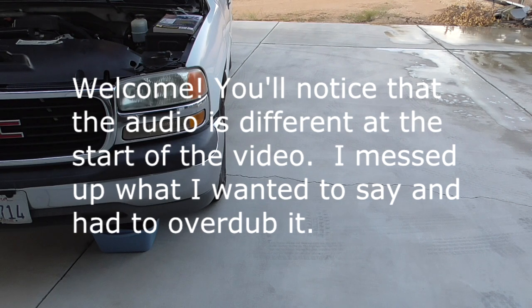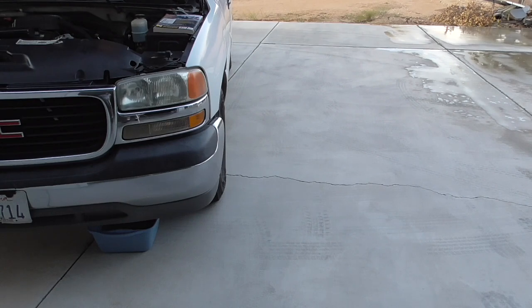What we have here is a 1999 GMC Sierra truck with a 4.8 liter motor. I'm going to go step-by-step through the radiator removal and reinstallation. A little bit of background: I've had the car about two years and never done anything with the coolant.